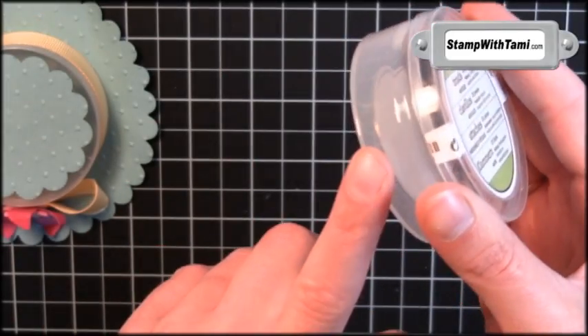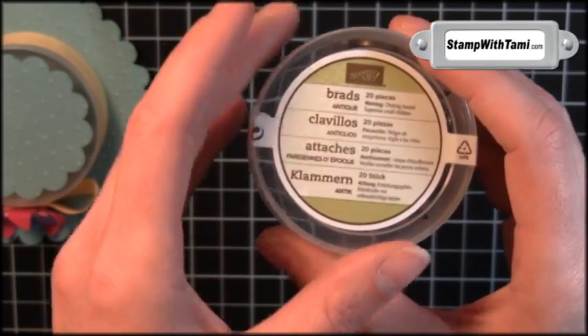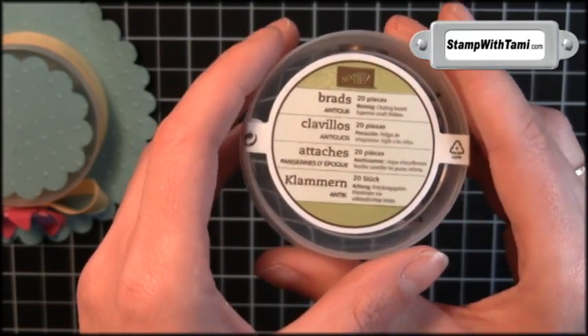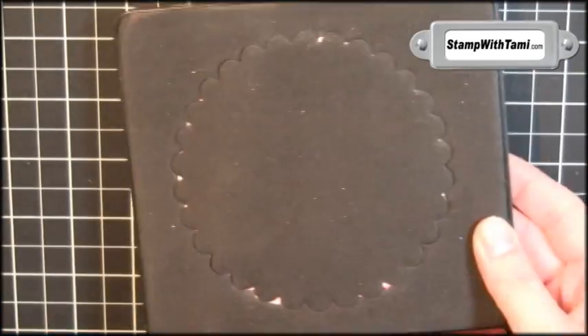I'm actually using an empty Stampin' Stack container from one of Stampin' Up's brads. You can also purchase these containers empty in my online store. So stinking cool — alright, let's get started. I'm going to start with the scallop die for the Big Shot and some Baja Breeze cardstock.